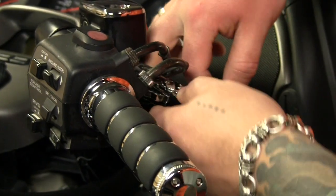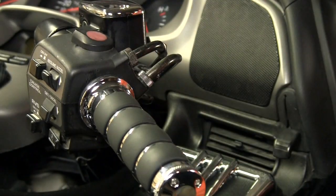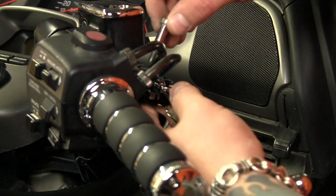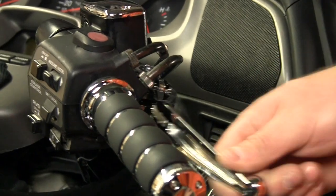First we're going to take off these factory levers and replace them with the new shiny chrome ones. All you need is a 10 millimeter wrench and a flat head screwdriver. That's all it takes.